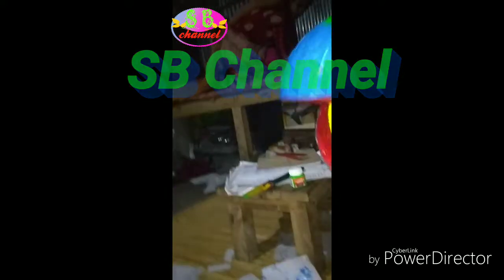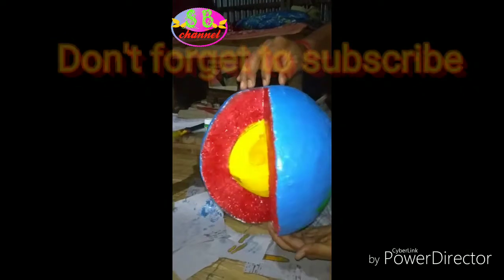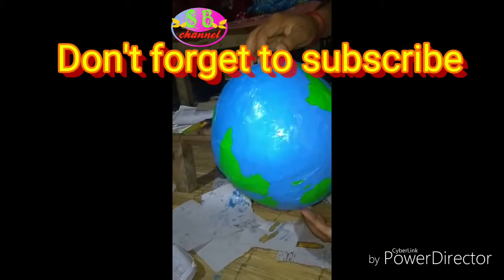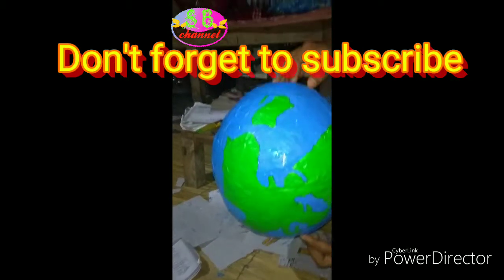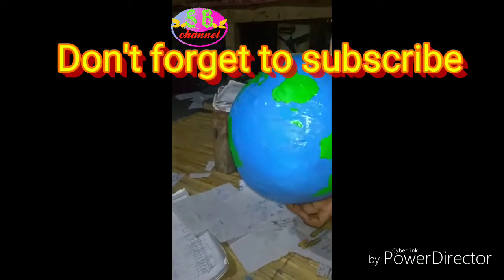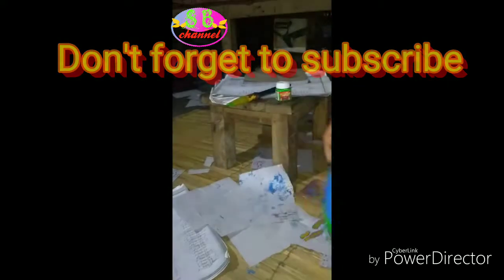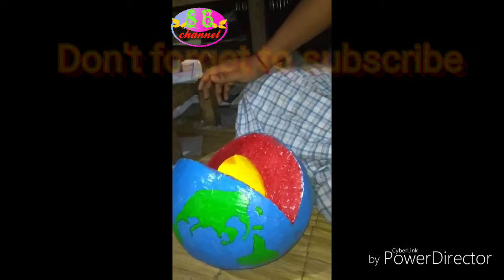This video will be very beautiful. Please click on the subscribe button and click on the bell icon. Subscribe to the channel and click on the subscribe button.